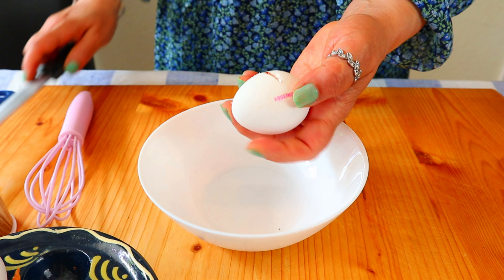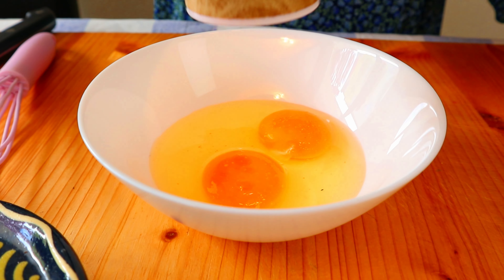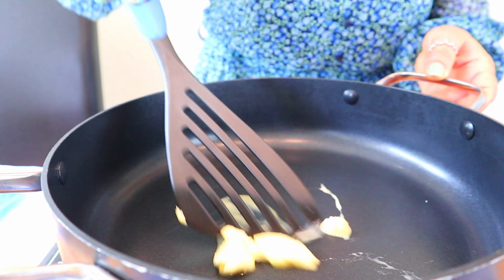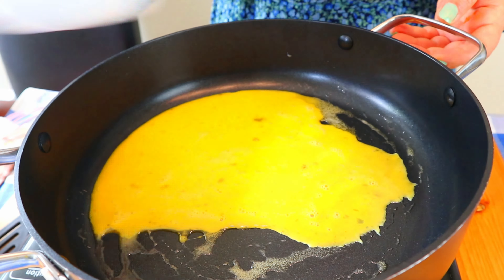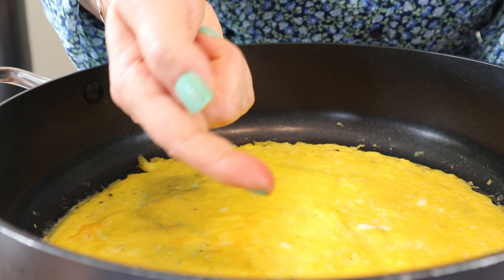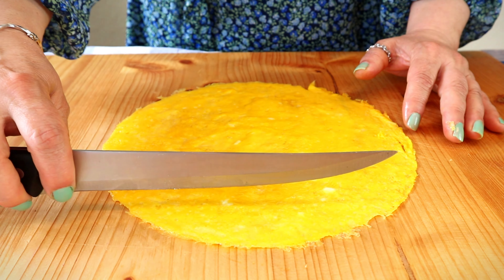We are going to need two eggs for an omelette. Sprinkle some salt and mix it. I am going to prepare this omelette over low heat. Keep in mind you have to fry just one side of the omelette. Wait until the surface is dry. Now transfer the omelette to the board and cut it into rectangles.